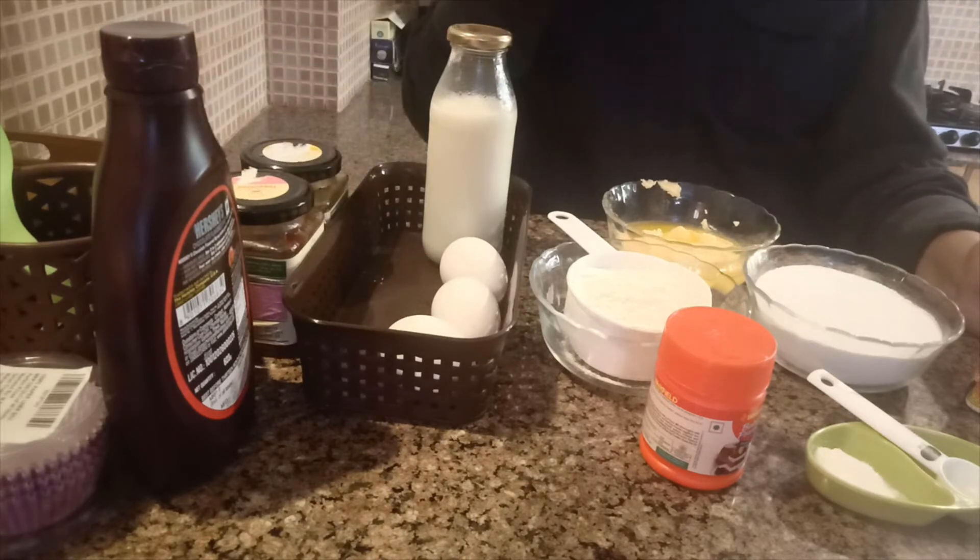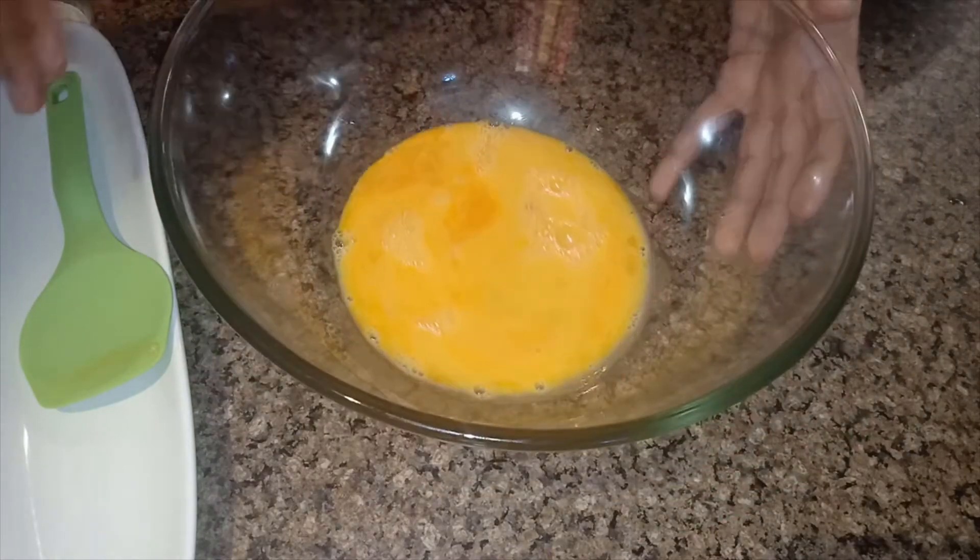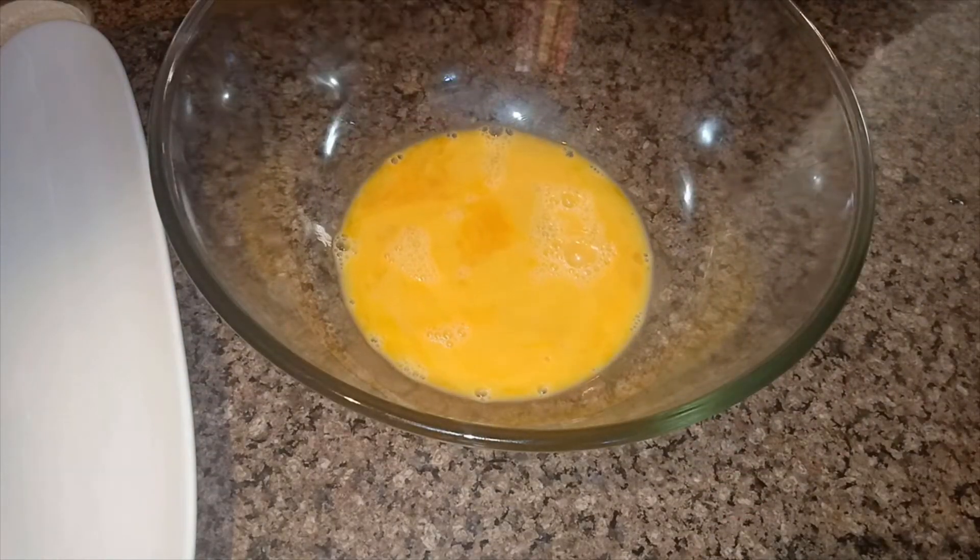Now let's start the process — how to make it. Here we go, we are starting our muffins!